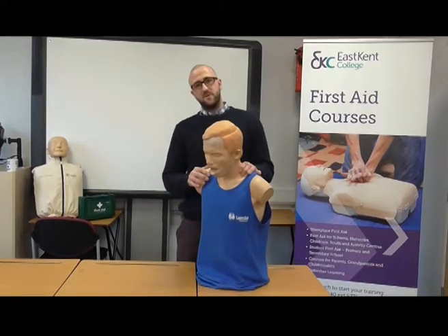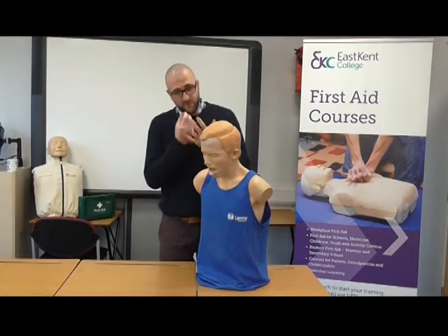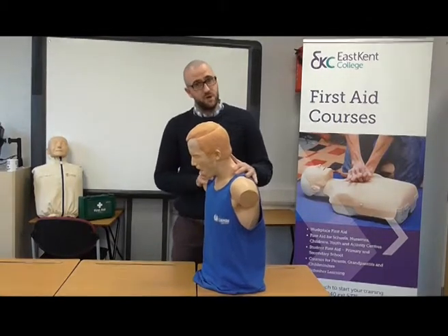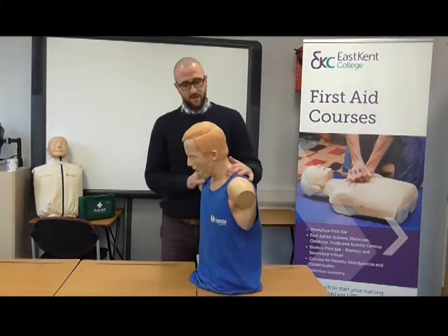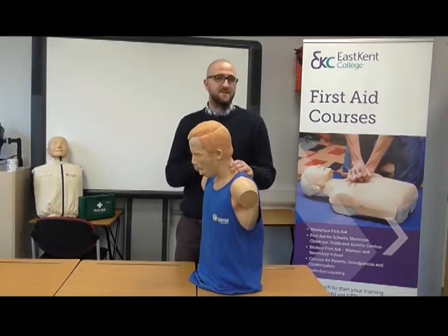Here we have an adult mannequin who is showing the signs of choking — skin discoloration, mouth open, tongue hanging out, and a sign of panic in their face. What we need to do is establish that the person is choking. So we ask: are you choking? They'll be able to nod their head or speak to confirm that they are choking.